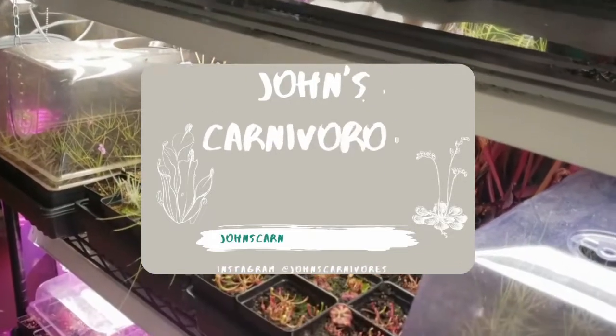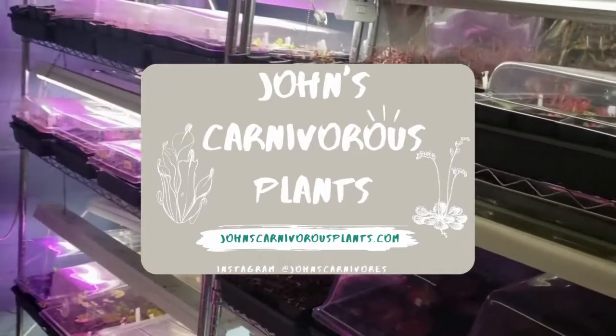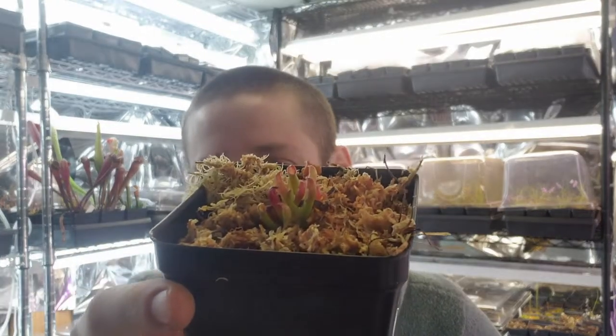Hi there, I'm John of John's Carnivorous Plants, and this is my indoor nursery. Today I'm going to teach you how to grow Heliamphora pachella — a relatively squat Heliamphora for a species, but it can actually get a little bit more sizable than what I have here. It's from South America, very beautiful, relatively rare, and can be easy to grow if you know how.